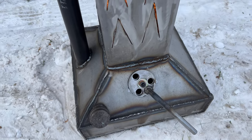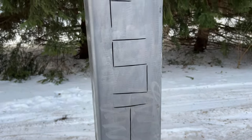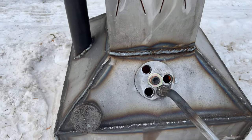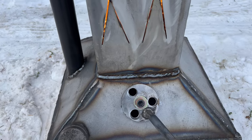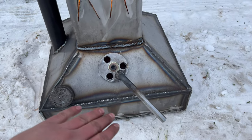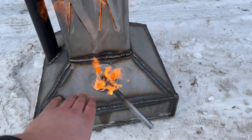A couple minutes in and it's actually starting to fire up a little bit better now. I think the wind catches it a little. We only got about a gallon of fuel on there, so that's probably part of our issue — it might not even be covering the whole bottom, might just be barely covering it.